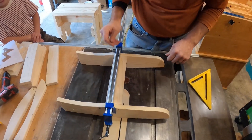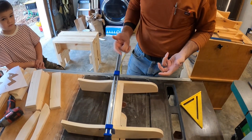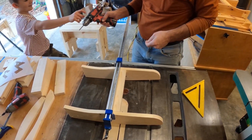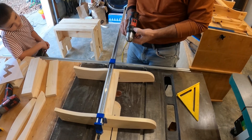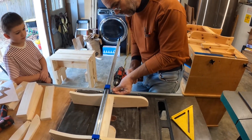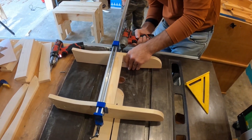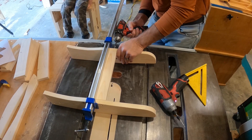We line up our eight-inch mark. If you don't have clamps, you could put this up against something flat and drill it that way — it's much easier to clamp it together. Make sure the clutch setting is very low because we don't want to drive the screw in too deep. We're going to pre-drill first now that it's clamped — pre-drill this crossmember, then put a screw in here and flip it around and do the same to the other side.